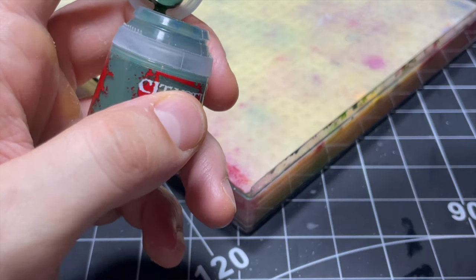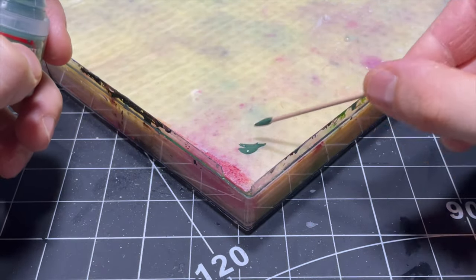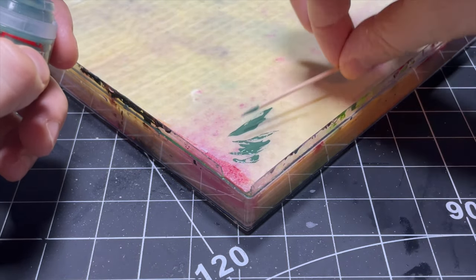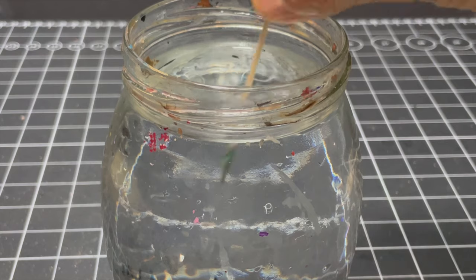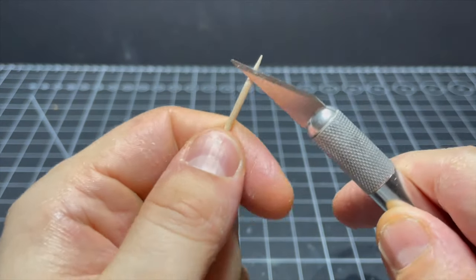My first issue is actually putting paint onto my wet palette — you can see the struggle I'm having here already. I thought about just using a brush for this as I'm not technically painting, but I'm committed now, so it's all toothpicks from here on out baby. For my first bit of painting I cut the toothpick down to give it a bit of a flatter edge.